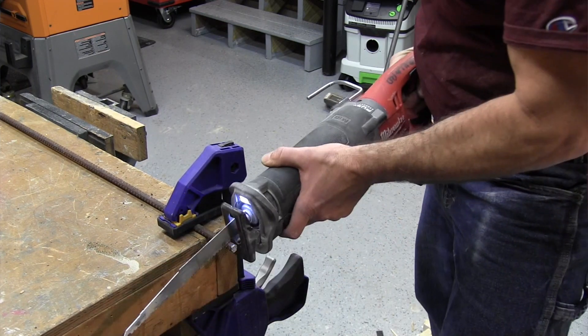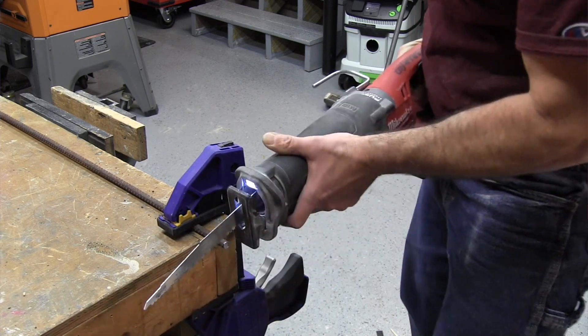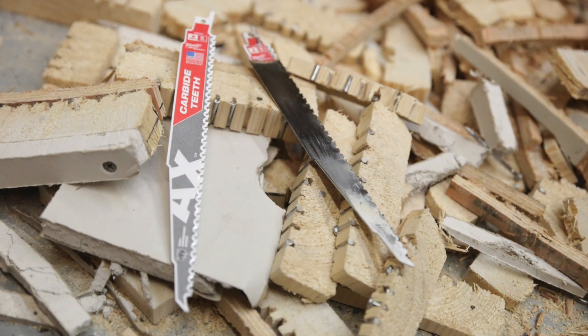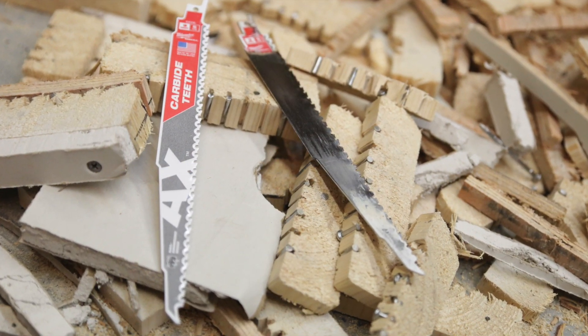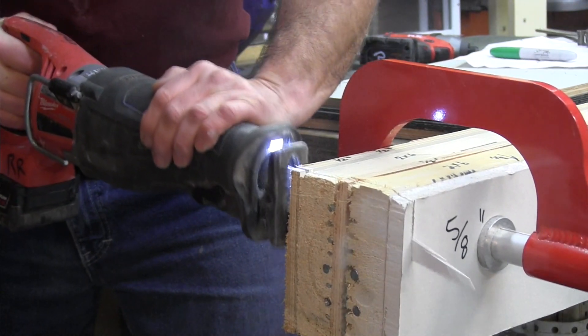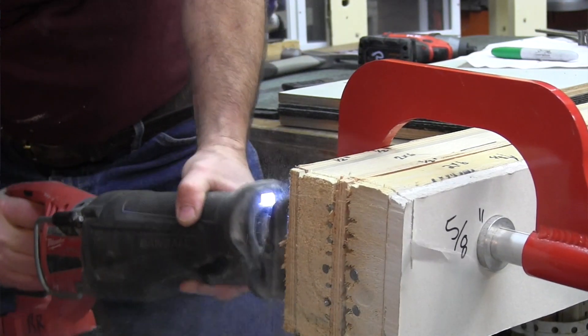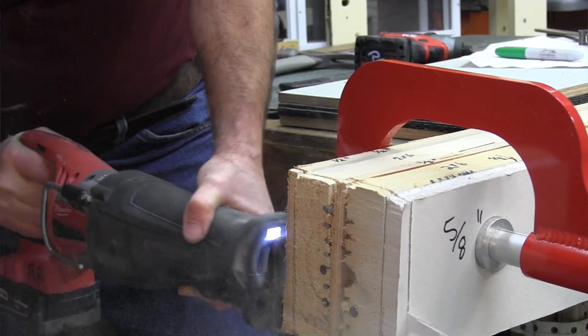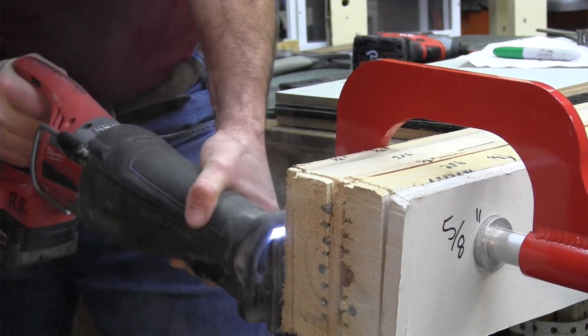The blade was cutting significantly slower at that point, and I would have changed the blade — but most guys won't. I also noticed two to three more teeth were broken. Milwaukee claims this blade can make 1,500 cuts in nail-embedded wood, and I absolutely believe that after putting it through my wall header nail cutting test. They also claim that this blade, designed for wood cutting, is capable of cutting through a wide range of other materials like rebar, hardened fasteners, and steel — and I believe that as well, since I made 30 cuts in rebar with a dulling blade.